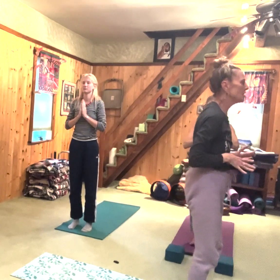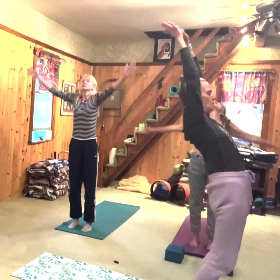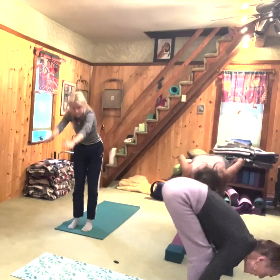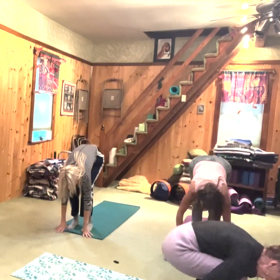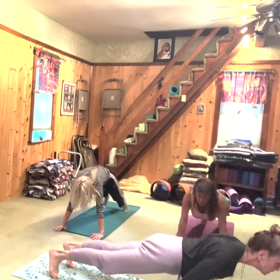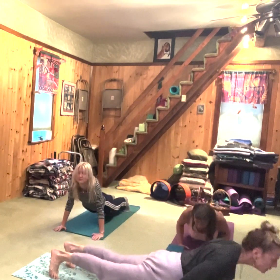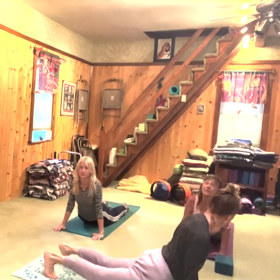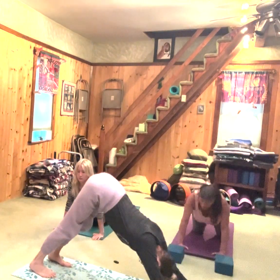Here we go — we're going to take another vinyasa. Inhale, reach your arms up and back. Exhale, fold over, gazing forward, spread fingers. Inhale, step or hop back. Exhale, chest slightly forward — chaturanga, gaze slightly forward. Inhale, armpit chest forward. You can do cobra or sphinx if you don't do up dog. Exhale, down dog.